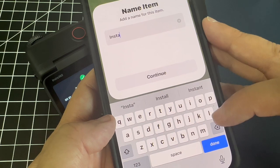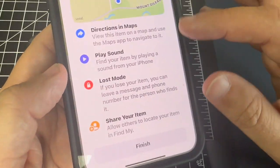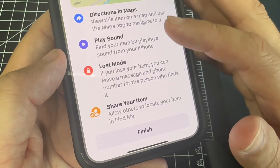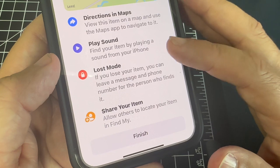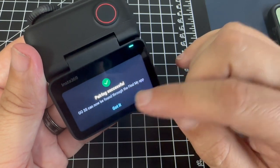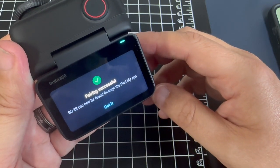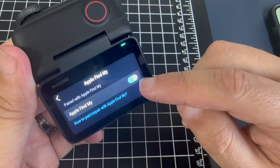Name it the Insta360 Go 3S, then click on Continue. It confirms the Insta360 Go 3S is with you and shows you features like how to use it in Maps, how to play a sound, put it in Lost Mode, and how to share your item. Click Finish. Going back to the Action Pod, it says pairing is successful — the Go 3S can now be found through the Find My app. Click Got It.